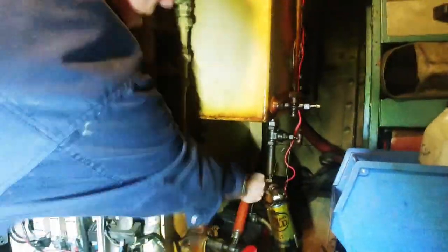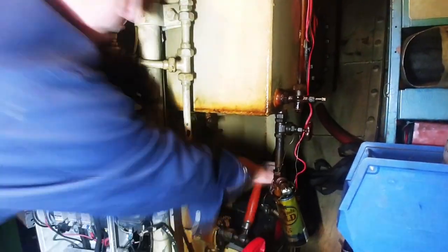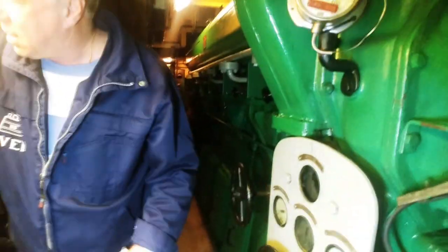Those are the start valves for the air — for letting in the pressure. Yes, you're starting up with air. These are the air tanks; I'm opening one of the air tanks. You've got two here.